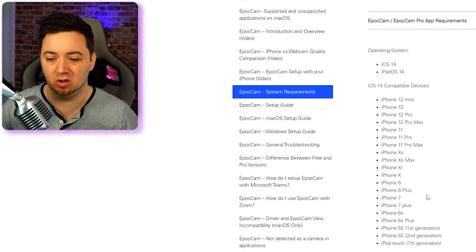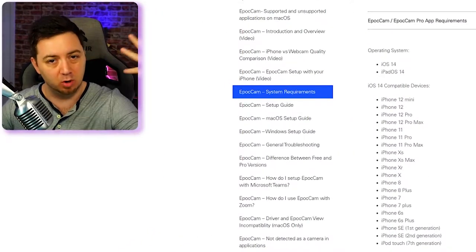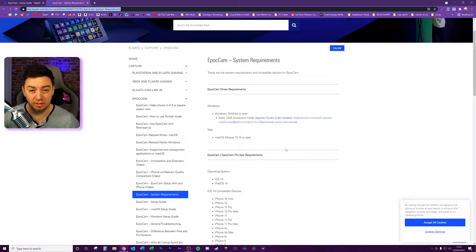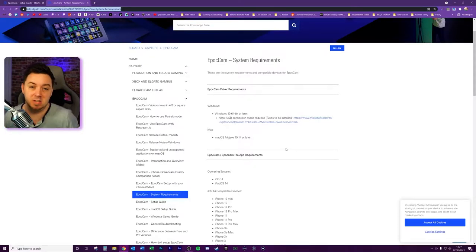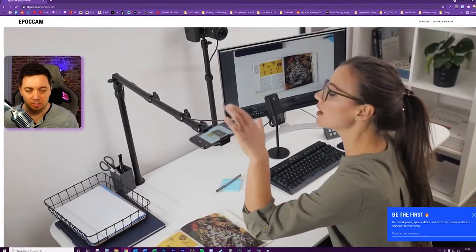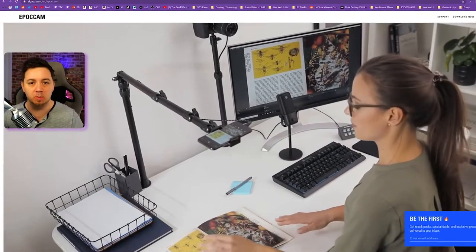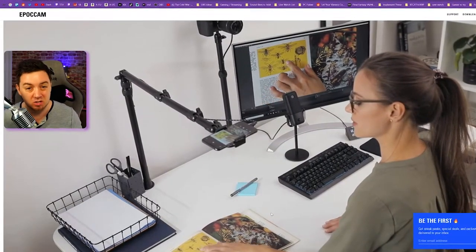Essentially, if you've got anything like an iPhone 6s or above, you're probably going to have compatibility. Unfortunately, it looks like EpocCam isn't available on Samsung, although at the time of this video that's the case and it may change. On the Elgato website, you can see on their EpocCam product page a good example of how they use this with just a simple boom arm — pointing down and doing demonstrations on a magazine.